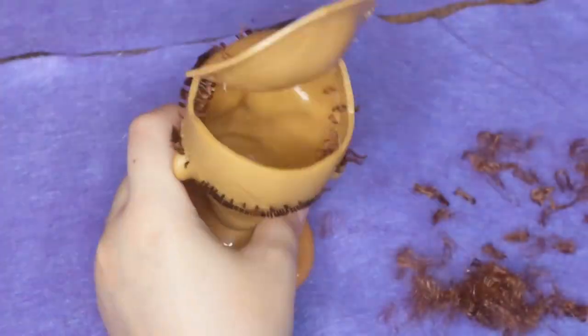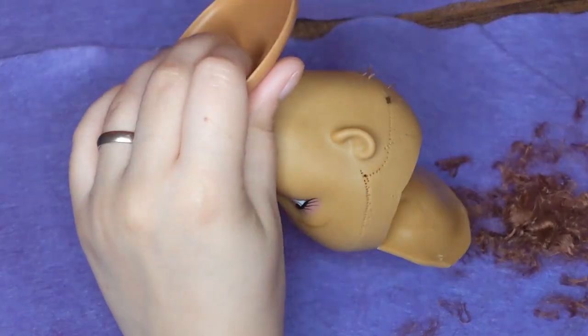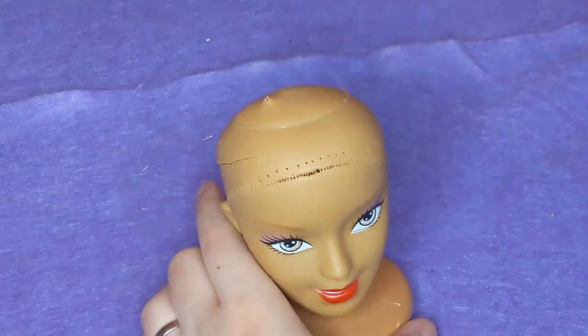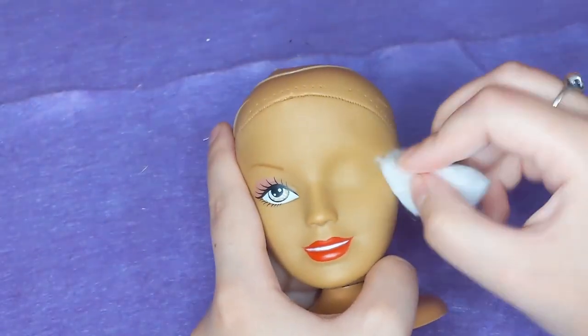That worked eventually, it just took a fair bit of time. But once I was finished getting all of the plugs out, I could finally flip her little skull cap back the right way out, and move on to removing her face with 100% acetone.